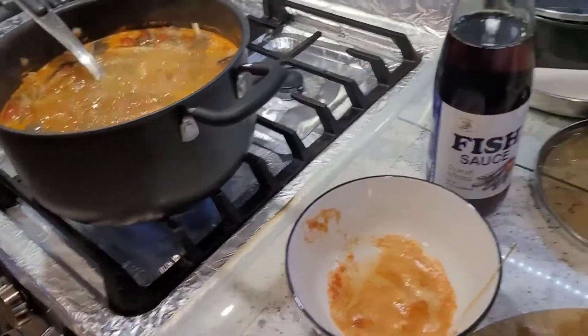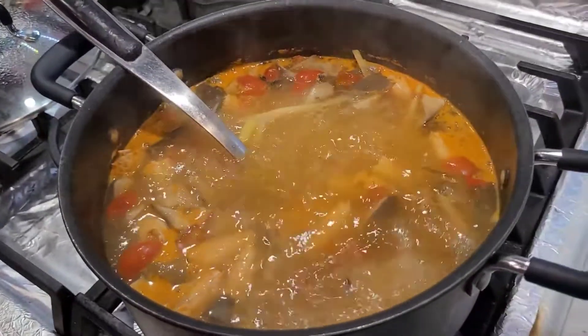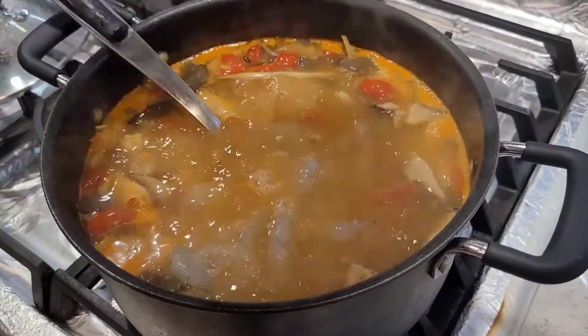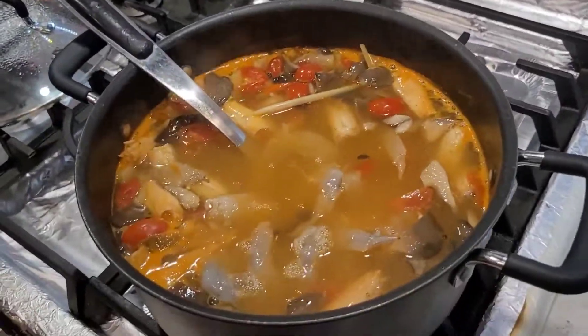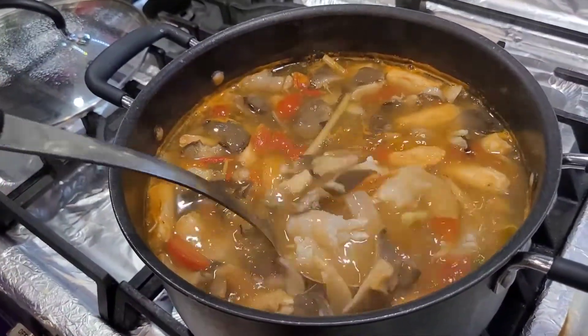Got the lime juice in there, and then you put in the shrimp. Make sure you do not overcook your shrimp — don't ever overcook seafood because it's not good.